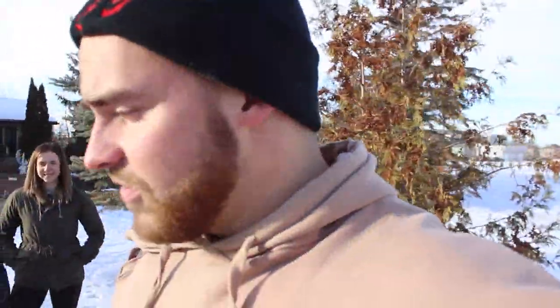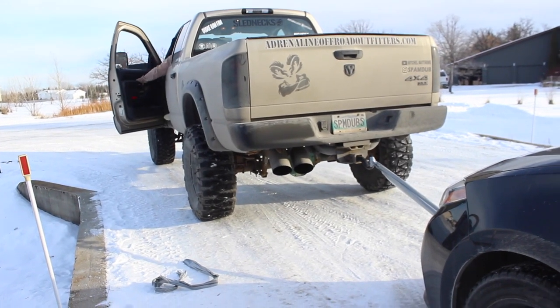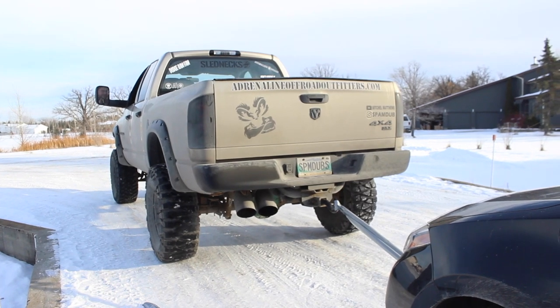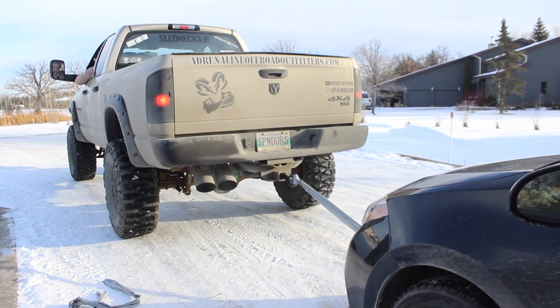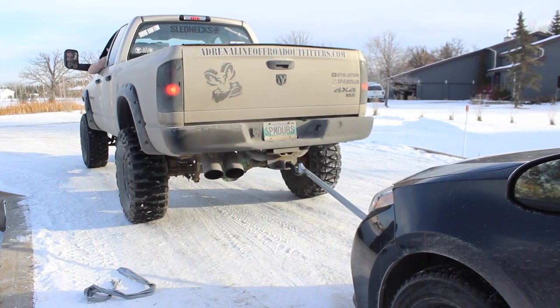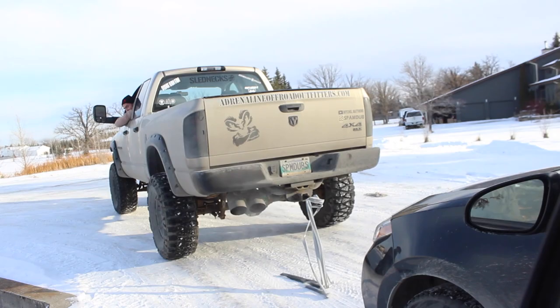If this does not pull the car, then I guess we're going to have to buy more duct tape and regroup and film the rest of this video on another day. But honestly, I think four strands of duct tape is going to be our winning number. What do you think, babe? She's not too sure. It snapped. Well, this tow strap's not in use anymore, so we'll just sling it up on top of the box in case somebody else needs a tow today.